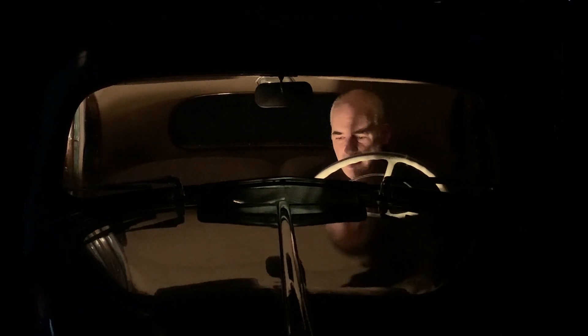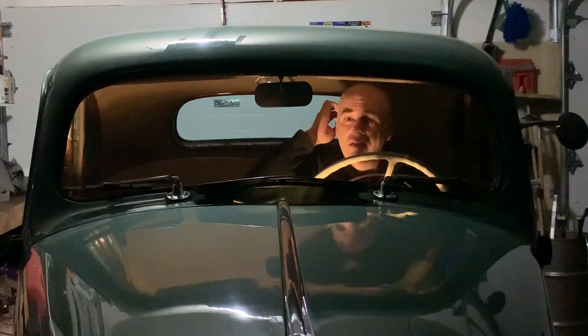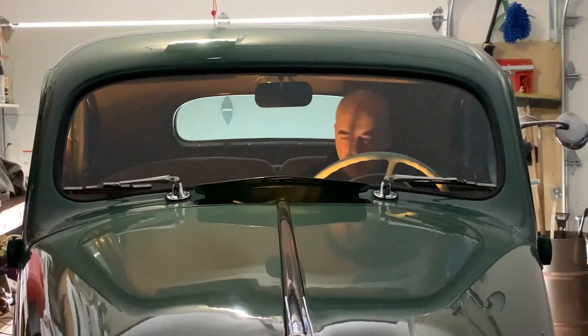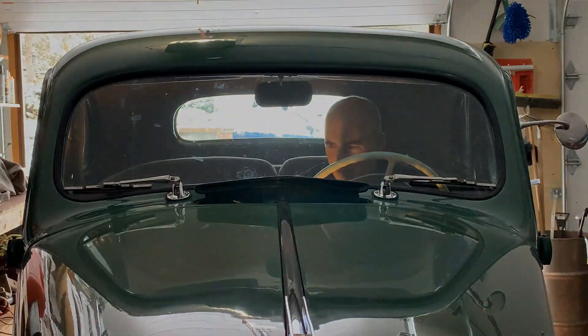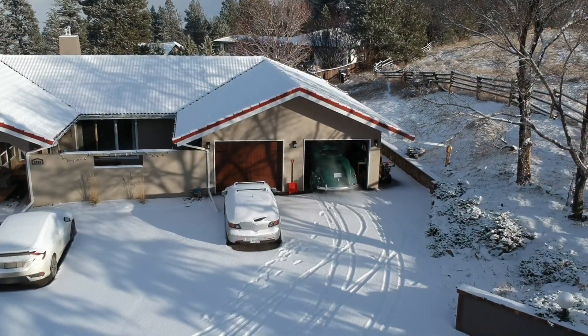There it is — she fired up. I better open the garage. Let it warm up.